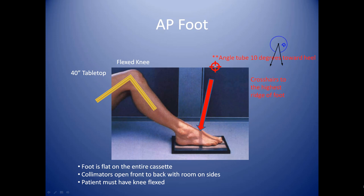Your camera is 40 inches away from the receptor or the film, and it will be angled 10 degrees toward the heel — toward the patient's head — so we can compensate for the arch of the foot. The foot is arched such that some of the bones are angled and you're not able to see those articulations between the joints without angling the camera toward the heel.